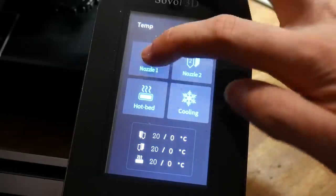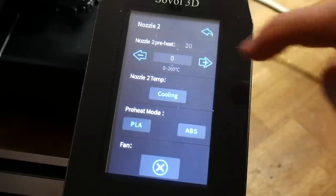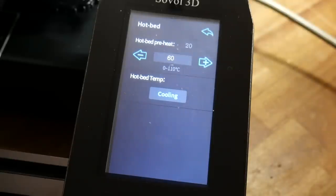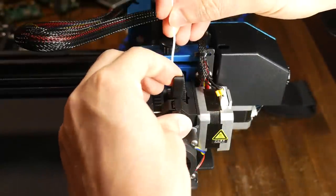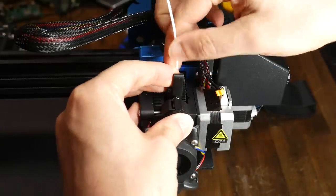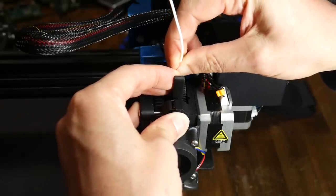Loading filament is quite straightforward. We have a nice set of controls on the touchscreen for heating either nozzle or the bed independently. This includes presets, or manually typing in your desired temperature. Once the nozzle is up to temp, the E3D Titan clone extruders are easy to use — they're direct drive, so we simply squeeze the lever and then push the filament in.